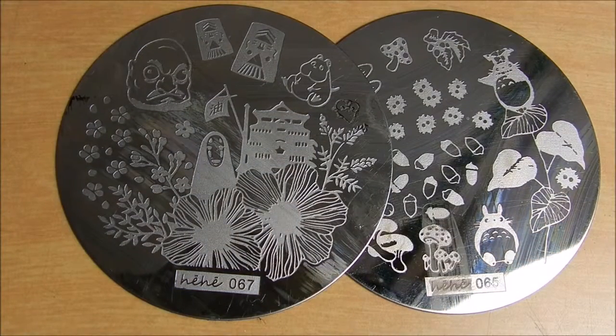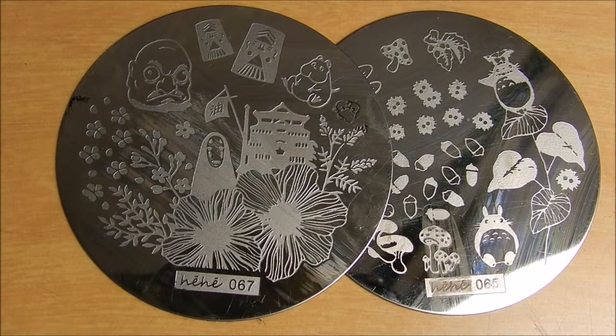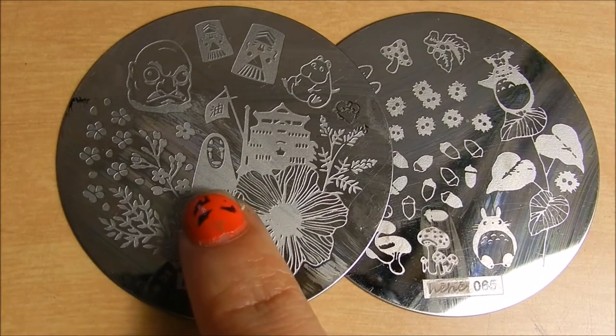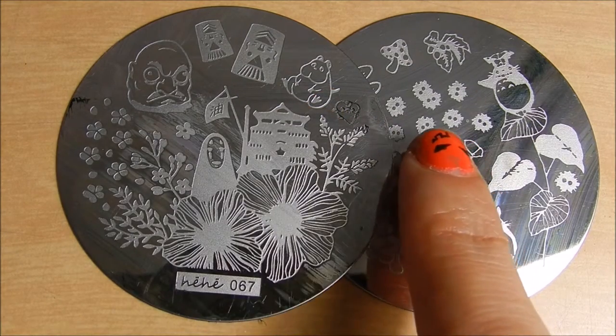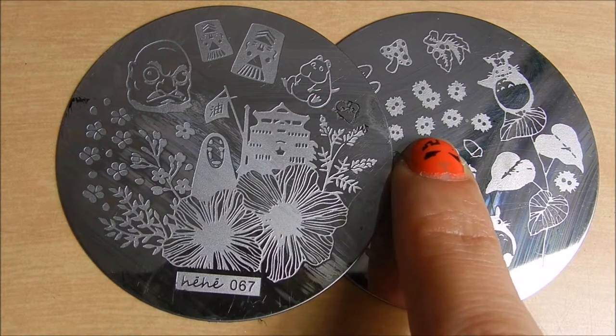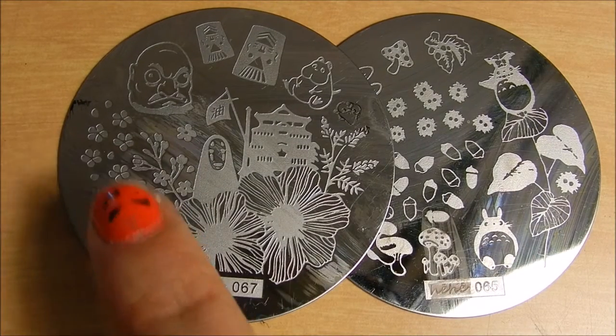The two plates I used for this were these Hihi plates that I got from AliExpress. They're Studio Ghibli based, so I'm using all the Studio Ghibli characters on them. I'm going to be using this Totoro right here, No Face right there, these two characters right there, the little coal specks right there, and also just a little bit of the flowers for some minor detailing.